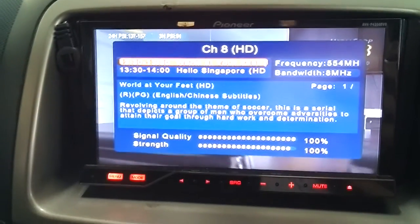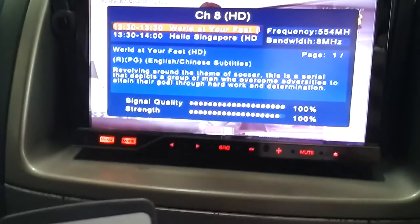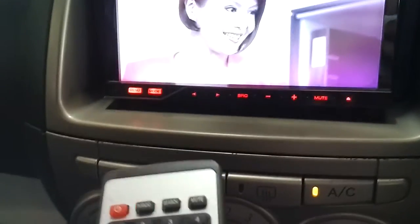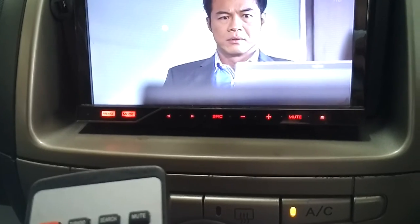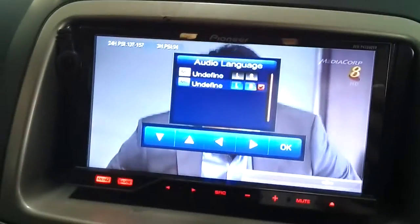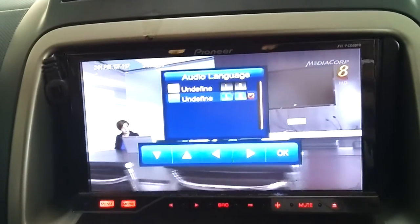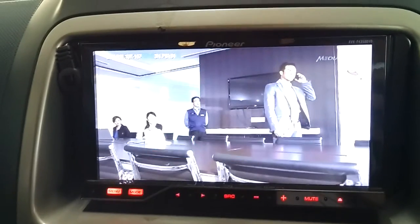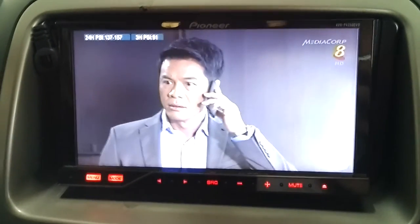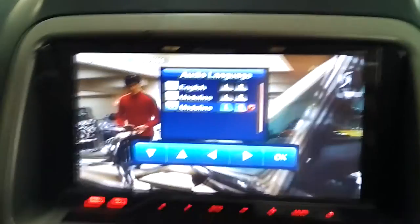On the information page, you can see the frequency and how the signal you are receiving — the quality, bandwidth, and frequency for this particular channel. For the audio function, you are able to select different kinds of audio. This is very significant if you have upgraded to component speakers. Particularly for Channel 5, which will have surround sound — you can see on the third option that is currently selected.